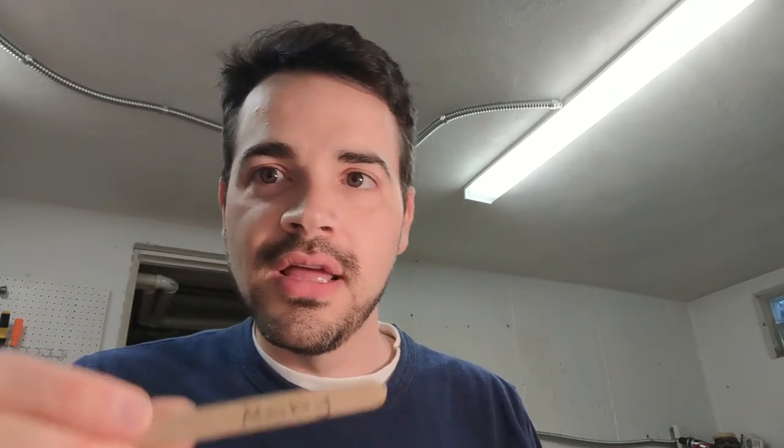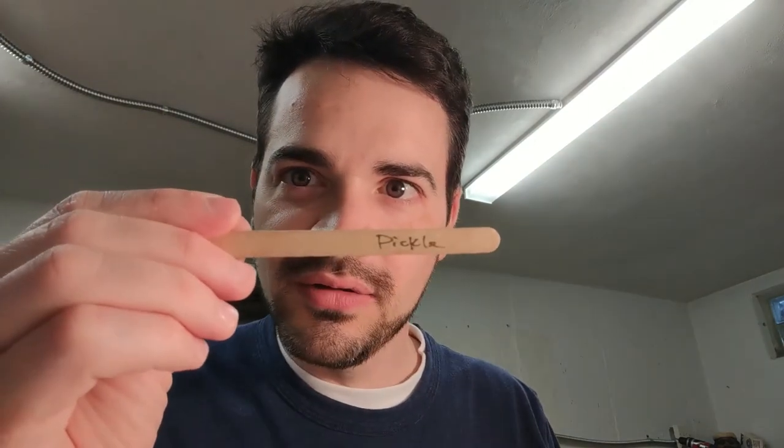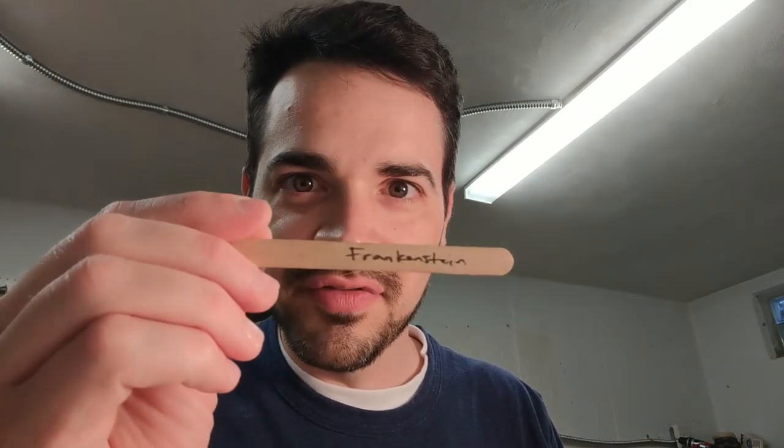Number three: your three sticks are a Monkey, a Werewolf, and a Voodoo Doll. Number four: you got Mr. Schmidt, an Ice Dragon, and a Hot Tub. Number five: if you have number five, your three sticks are a President, a Pickle, and Frankenstein.